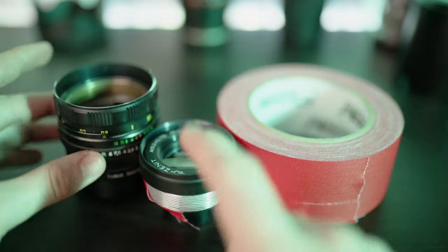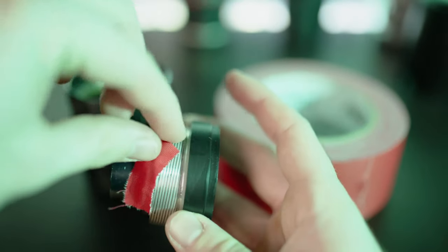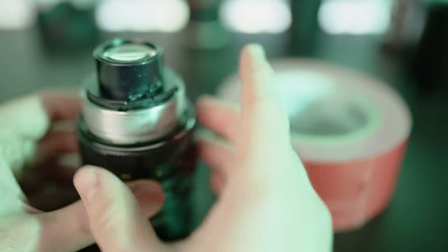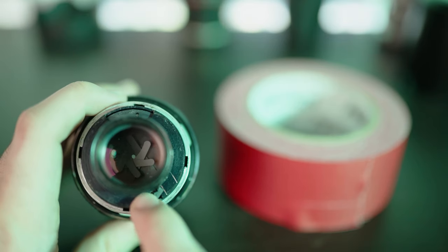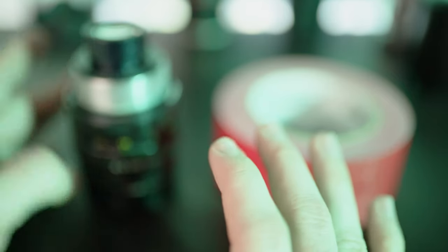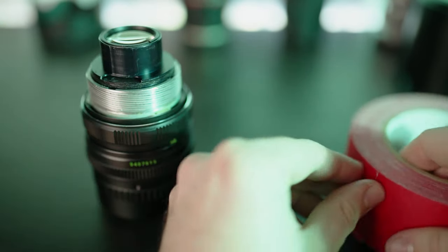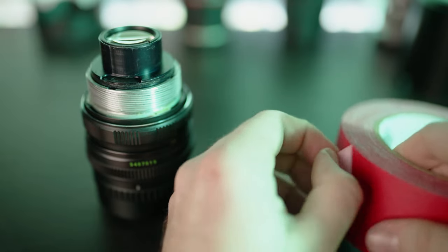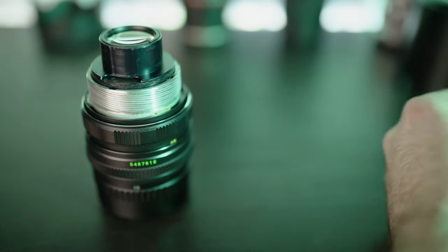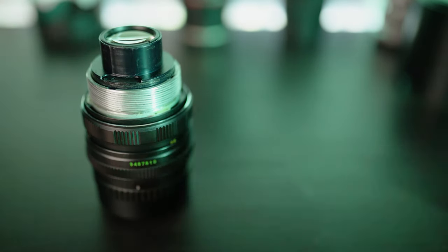Now we're going to do something way more useful, which is turn this broken lens into a macro lens. For this one, at least for this lens, we don't need the tape on the bottom anymore because we're going to be putting the lens upside down. So we're going to be placing it like this, which means we can actually control the aperture manually. We're just going to put it upside down and tape it. This is very stupid, but it works.